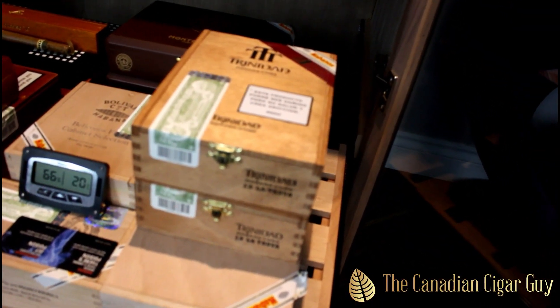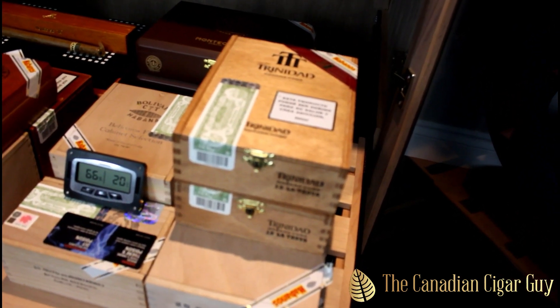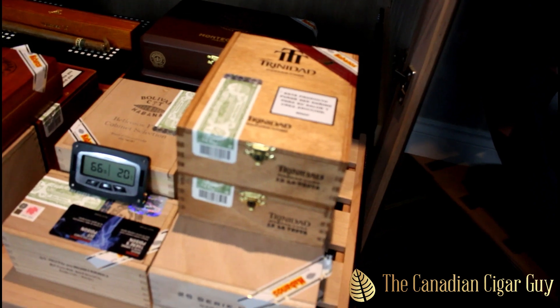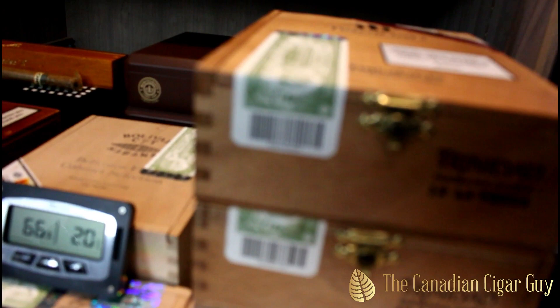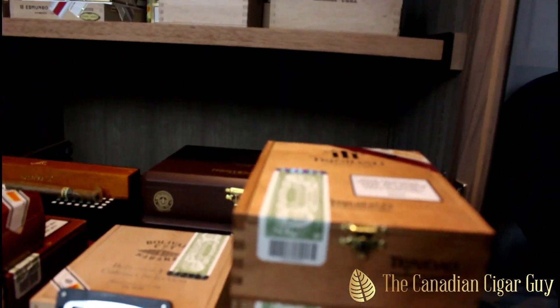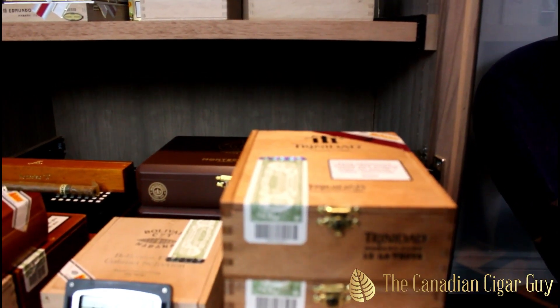The Juan Lopez Station Number Two — I think there's not even half a box left. A couple boxes of La Trova, and I'm finding it's getting really hard to find these now. There's one box that's open; the other one, as you can see, is still sealed, so we'll get into that as well.